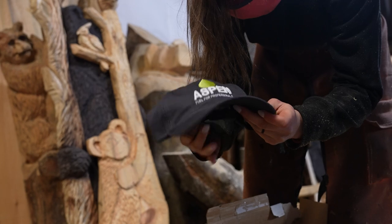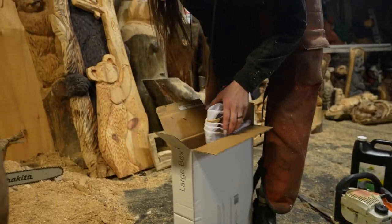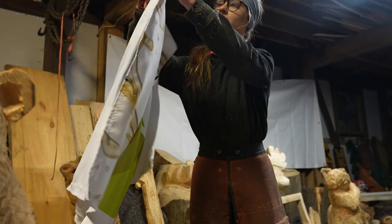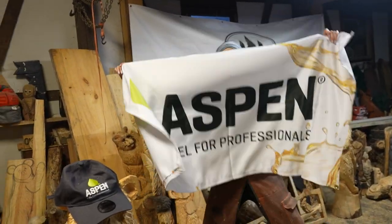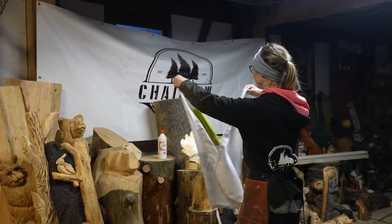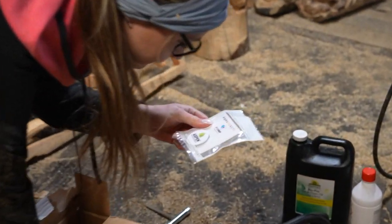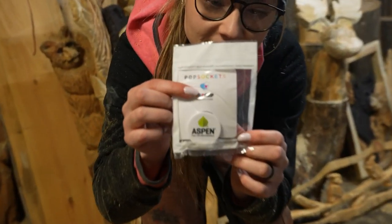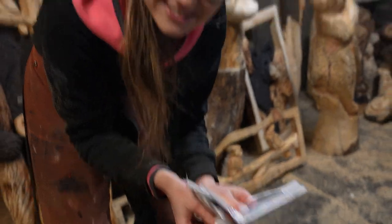So we partnered up with Aspen Fuel and they said they were going to send us some stuff. Oh, look at that — this is a nice hat, it has Aspen on it. There's a banner, so when we go to shows and stuff we can promote Aspen Fuel. And it matches my sign over here — that's going to look great side by side. What is this? Oh, it's a pop grip, a pop socket that you put on your phone — it has their logo on it. Wow, a bunch of them! Holy man, that's so nice of you guys, thank you.